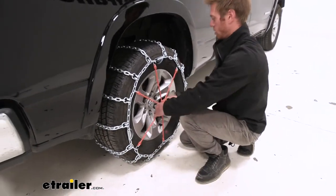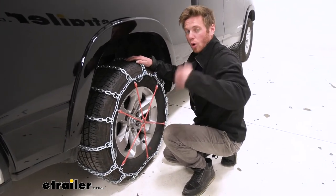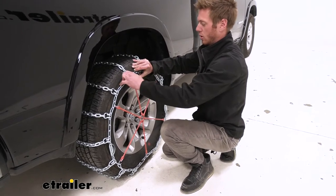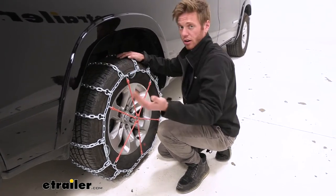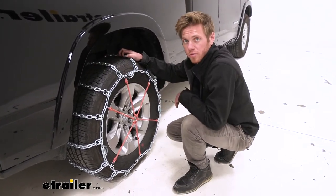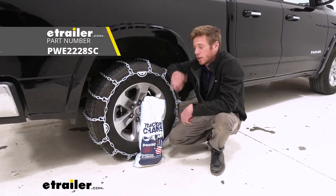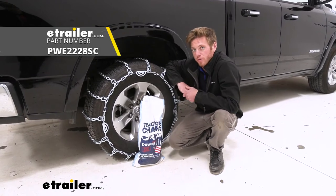Once that's all done, we do recommend that you roll over it a couple of times, then come back out and check to make sure all of the tightness is still there. If it is, we're pretty much ready to hit the road. And that's pretty much it for a look at the PWAG All-Square Snow Tire Chains on our 2020 Ram 1500.